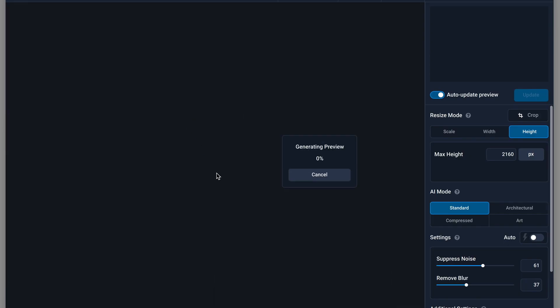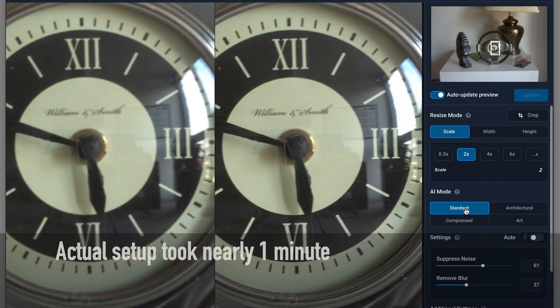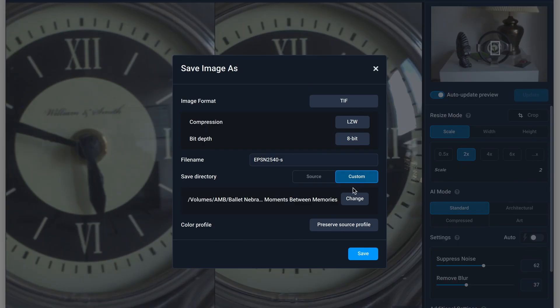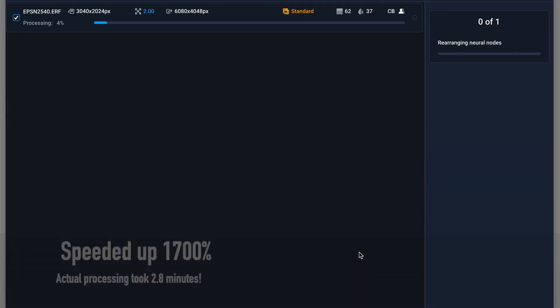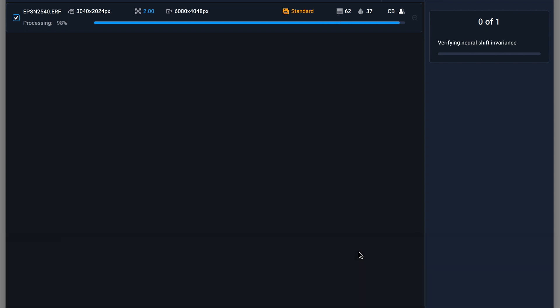For comparison, here's a recap on using Topaz Gigapixel AI. I launch the app and then drag my original file onto it. Gigapixel AI is a lot more flexible than Super Resolution, which is great for fine-tuning, but takes a while to set up. Once the conversion is started, it's quite a bit slower than Adobe Super Resolution, but eventually it generates a new up-sampled file.